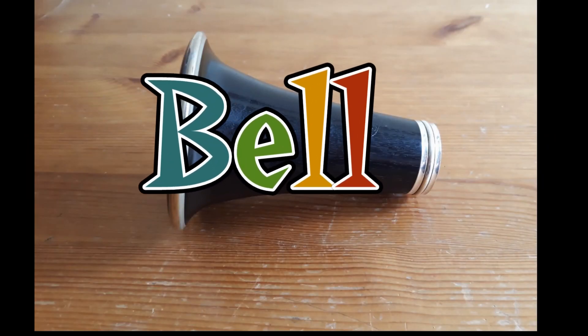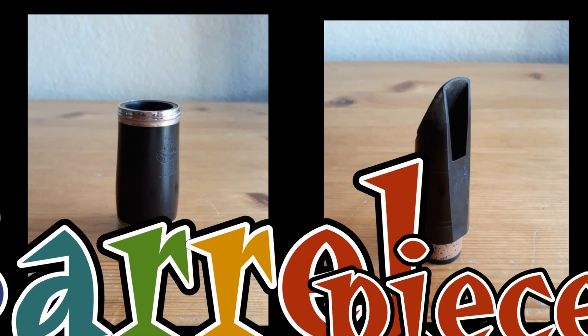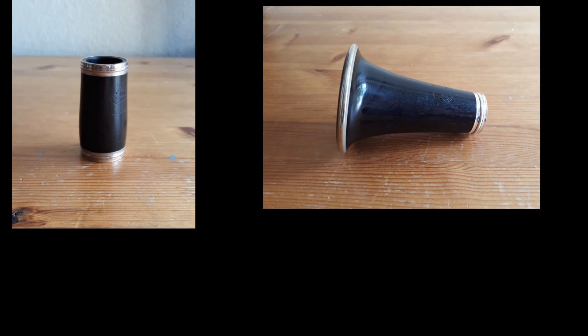That ring is called a ligature. Let's go over that one more time: the bottom part is called the bell, and the small top parts are called the barrel and the mouthpiece.